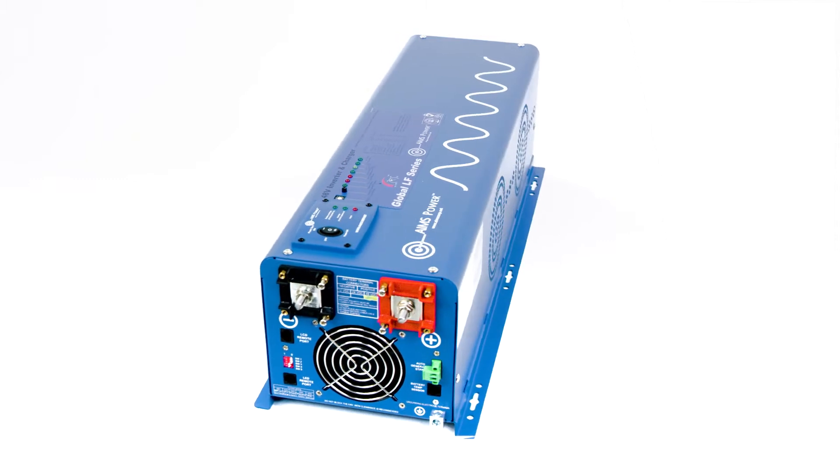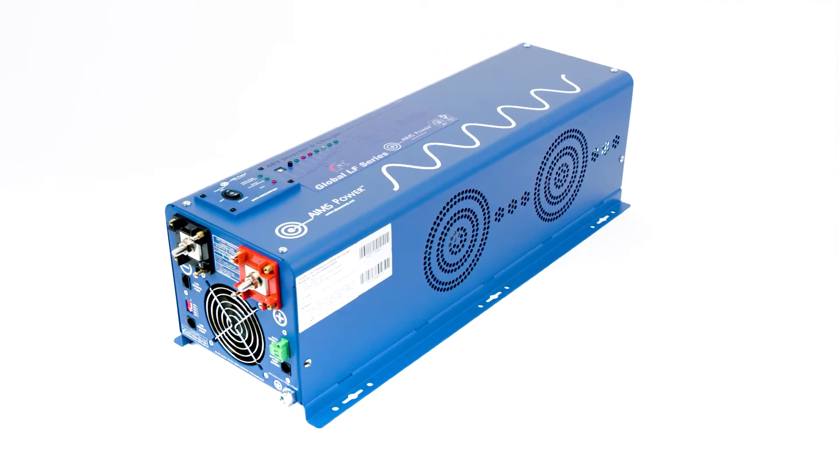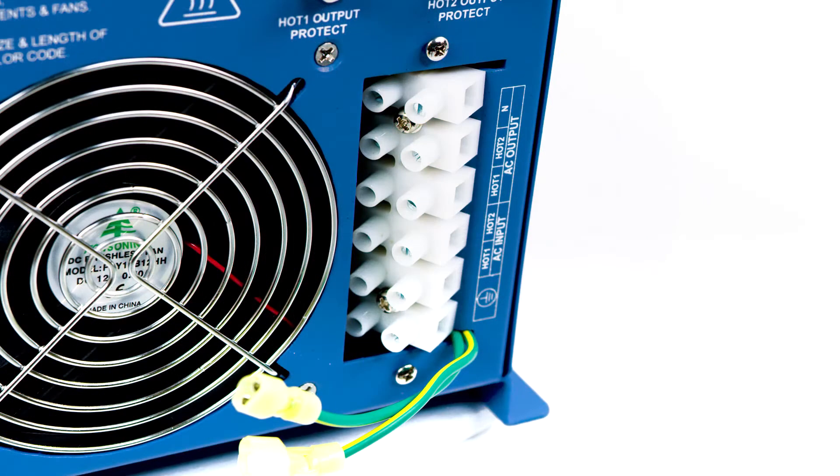Ames Power 4000W 48V Pure Sine Inverter Charger with a surge of 12,000 watts for 20 seconds. This inverter charger is a split phase providing 120/240V AC output and features an AC direct connect terminal block, allowing you to hardwire your AC input and output.